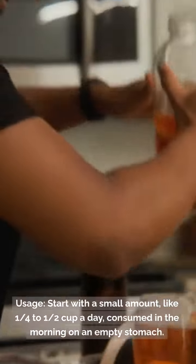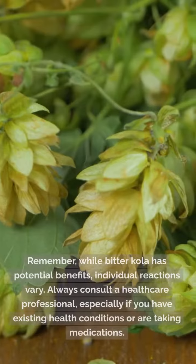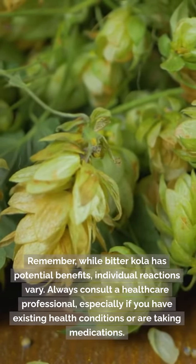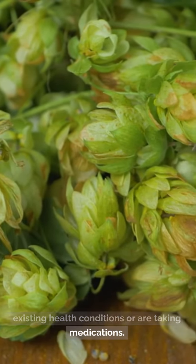Usage: Start with a small amount, like a quarter to half cup a day, consumed in the morning on an empty stomach. Remember, while bitter cola has potential benefits, individual reactions vary. Always consult a healthcare professional, especially if you have existing health conditions or are taking medications.